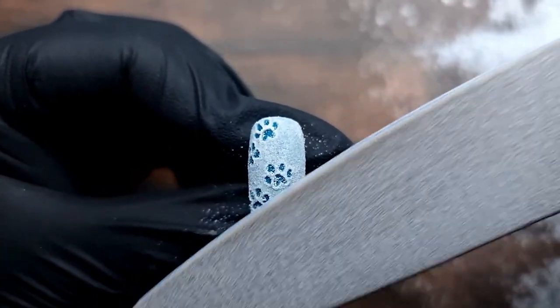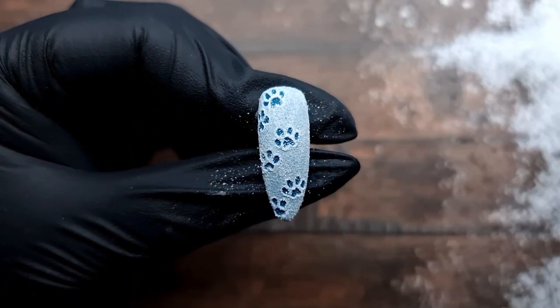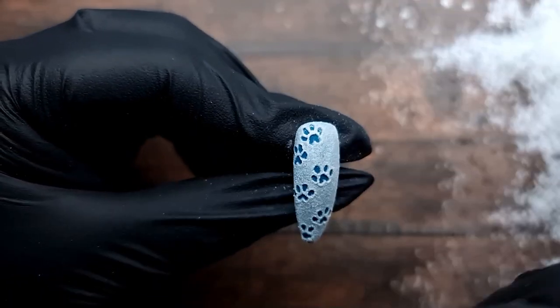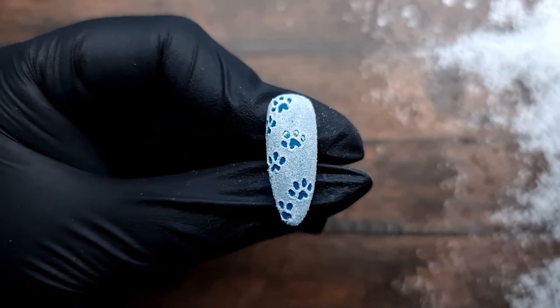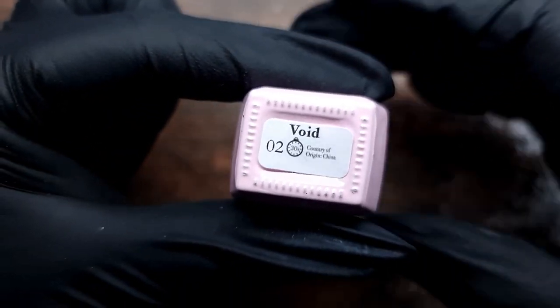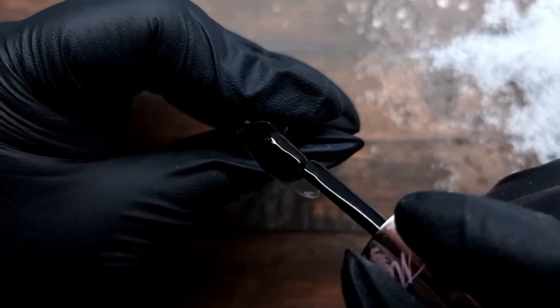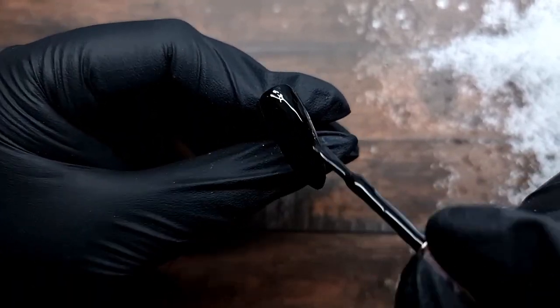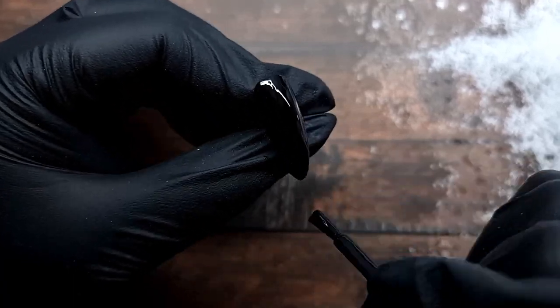Now I'm going in and giving it a really light buff. You can even use a buffer here - I just use the file because it's quicker - just to remove those really big bumps so your client doesn't scratch anything, and it looks a lot neater at the end. For the third nail I'm going in with Void, applying two layers cured 30 seconds each, then applying a top coat and curing it.